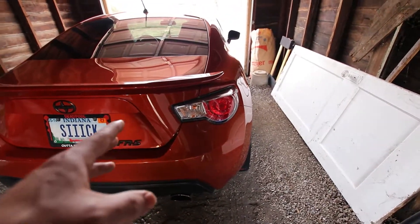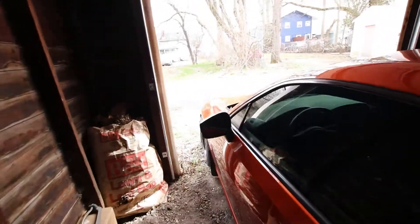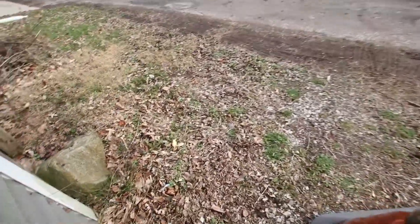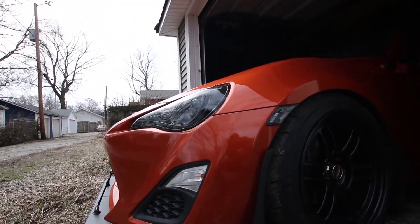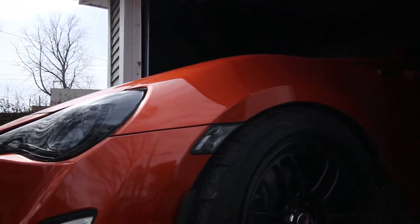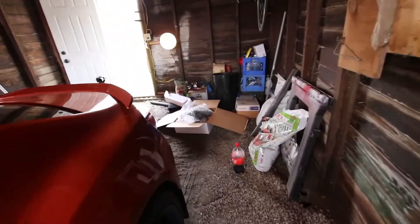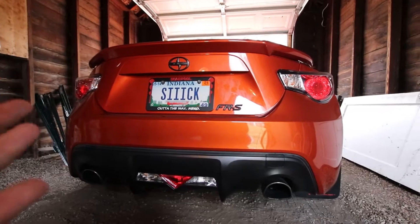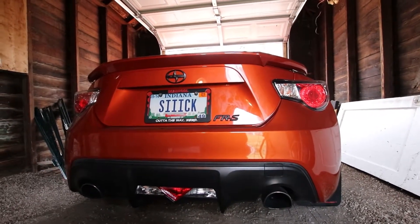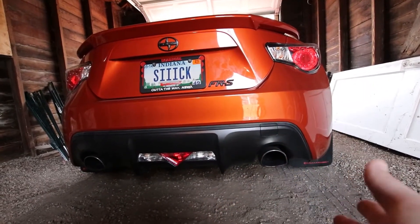I don't mind the stock taillights — a lot of people don't like them — but one of the things I don't like is when you come up here, I have this really nice front end with the upgraded headlights, side markers, and obviously the aerodynamics I put up front, and I have yet done anything to the rear of this car. So this is going to be the very first mod I do in the last year, which was actually just talking about the end plates I have up front.